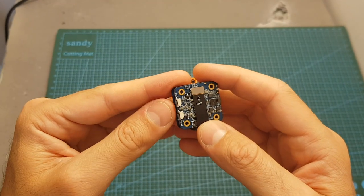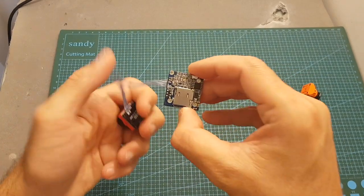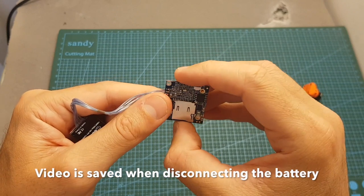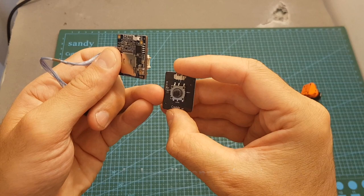Now, unlike the Split Mini which has two buttons — one to start and stop the recording and another one to configure the camera — the Cadix Turtle has only a single button which is used to start and stop the recording. In order to configure the camera, you're going to need to use the provided OSD board, and I'm going to show you how it's done later in this video.